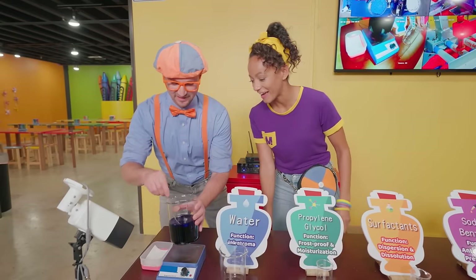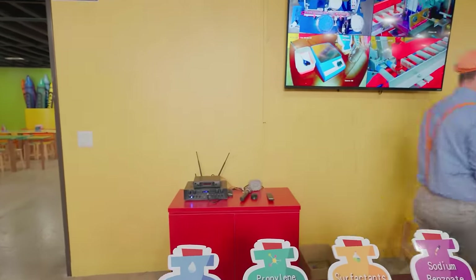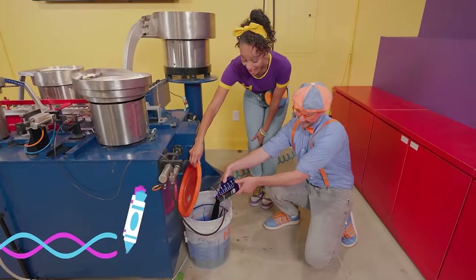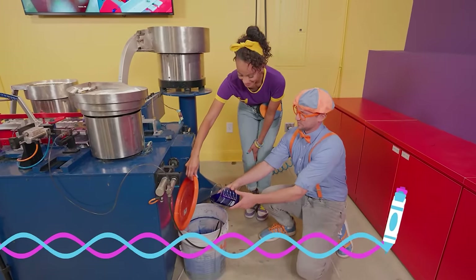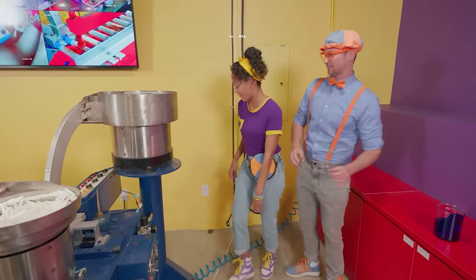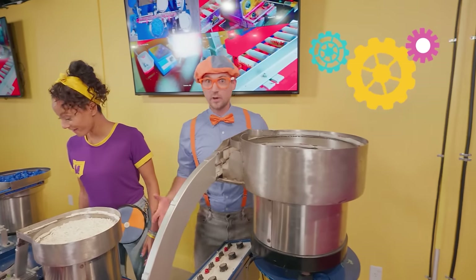All right, there we go! Should we go pour it in? Yeah, I think it's mixed pretty well! There it goes! I bet this is going to make for some really blue markers! Whoa, look at this machine — it's so intricate!